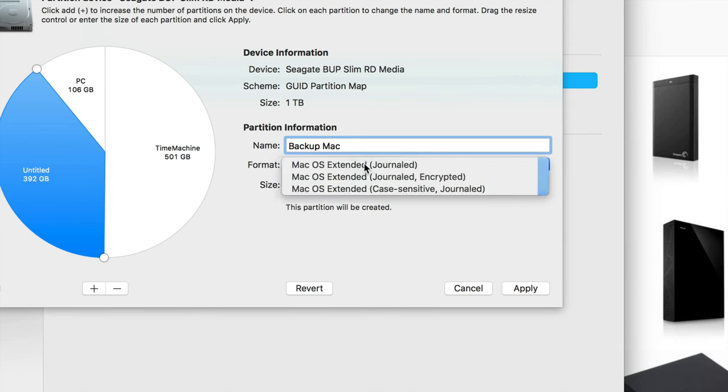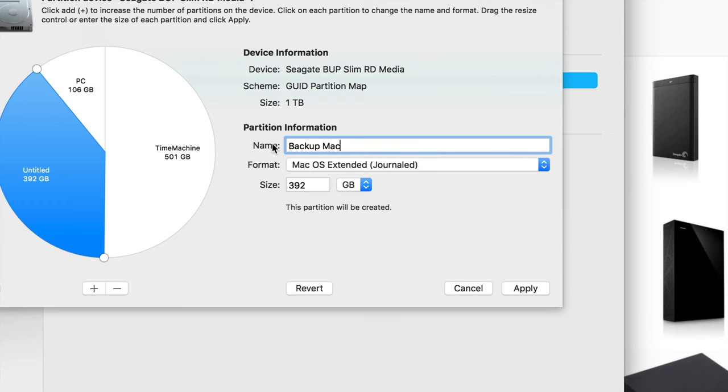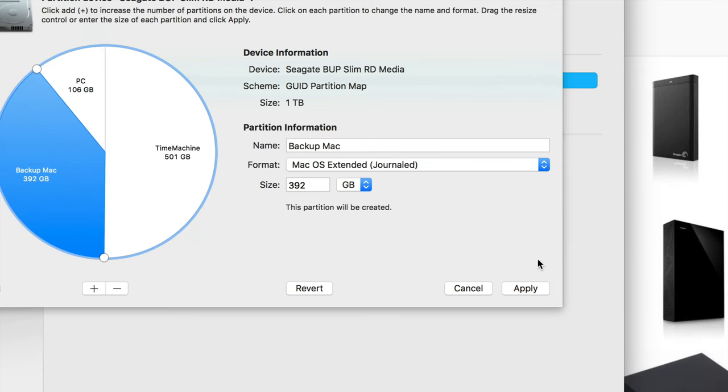Then the third partition I just want for Mac, so I'll call it 'Backup Mac' and keep it as Mac OS Extended. Once you have all three partitions set up, you're done — just click Apply. It's now cutting your external hard drive into three parts.